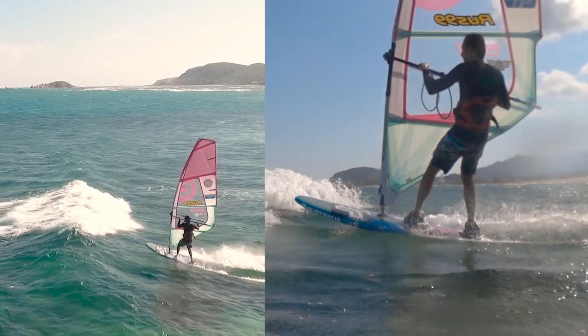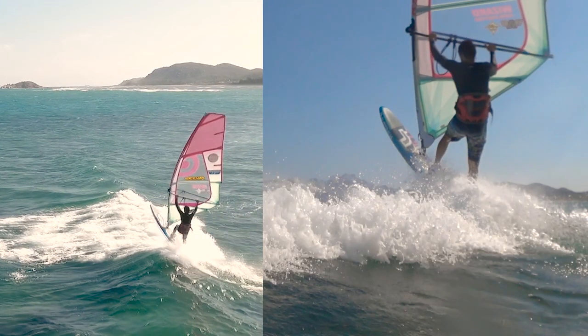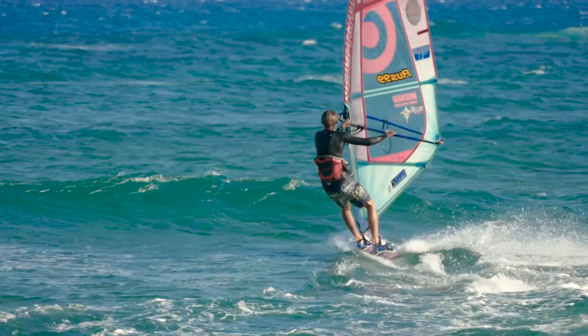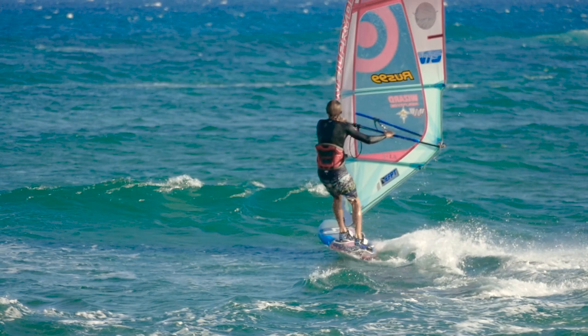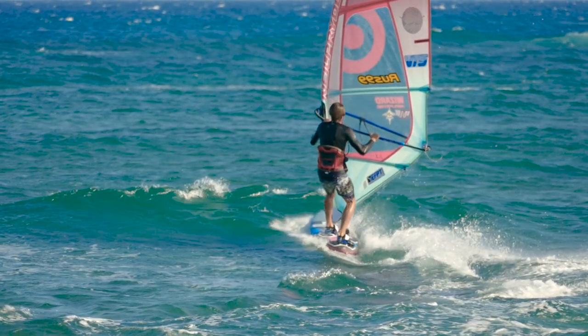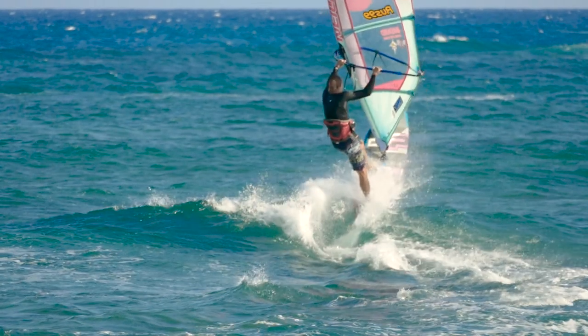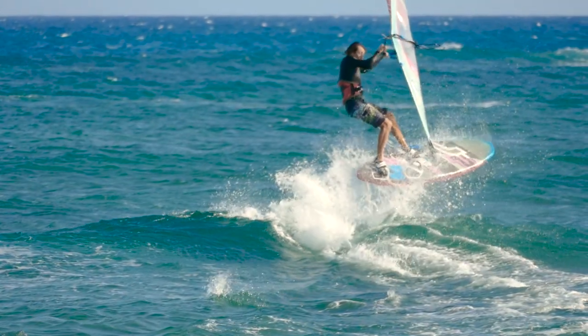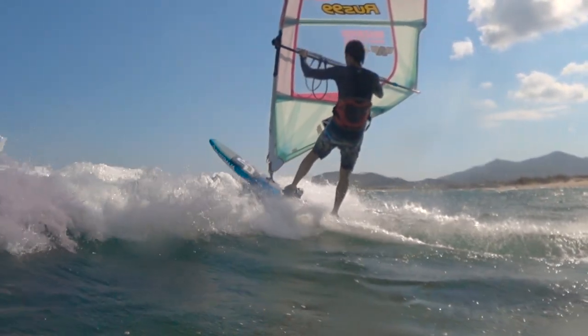As soon as you hit the wave, press the stern into the water with your back foot so that the nose of the board rises up. Simultaneously press your back foot toes into the leeward rail of the board so that the board begins to steer downwind. At the same time, bend the front legs so as not to interfere with the board going up.